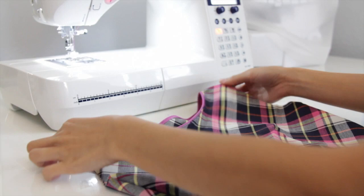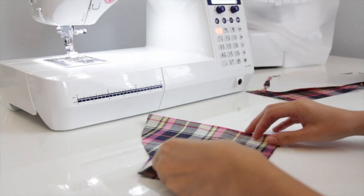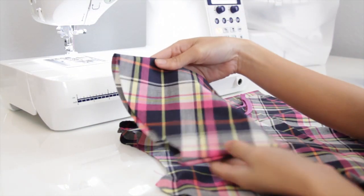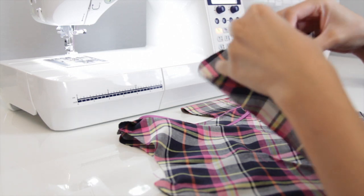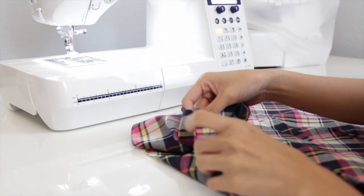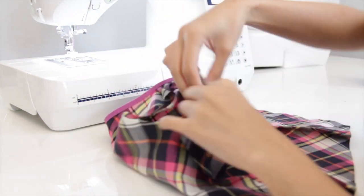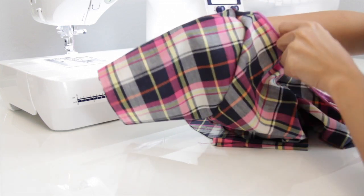Now it's time to sew the sleeves. First, you want to fold it and sew along the edges. Now it's time to attach the sleeves on the bodice. Turn the sleeve right side out and put it inside the armhole. Open up the seams and match the underarm seams, then pin it all around. I ended up doing small pleats on the shoulder — just be sure that the pleats match the shoulder seam.